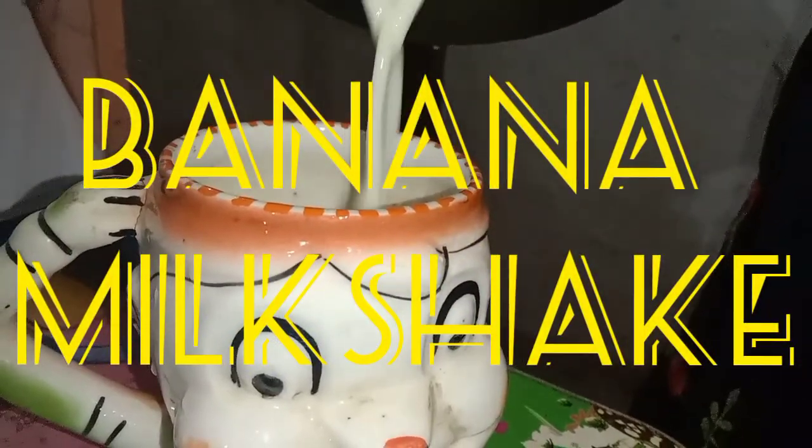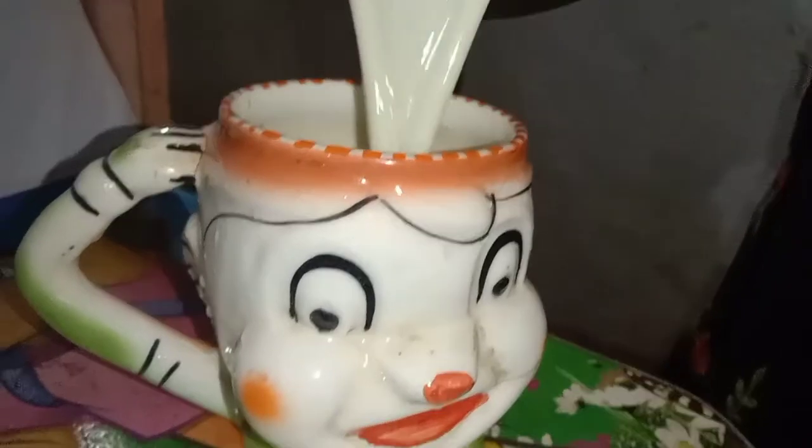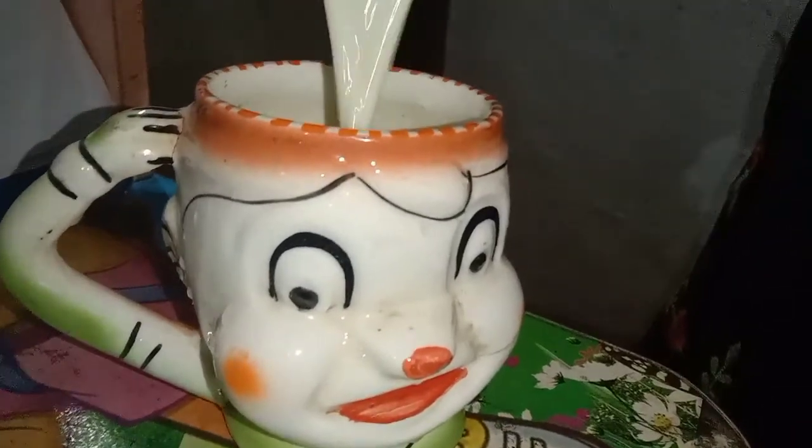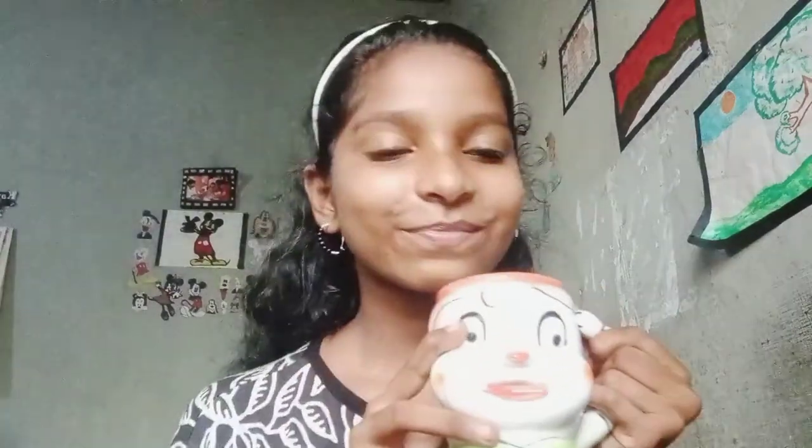Banana milkshake is the most loved drink by kids. I am sharing a simple milkshake made without ice cream or any artificial sweeteners. This banana shake is nutritious, healthy and tastes delicious.